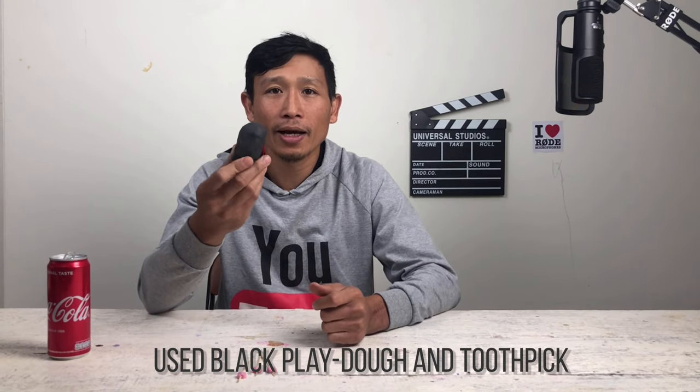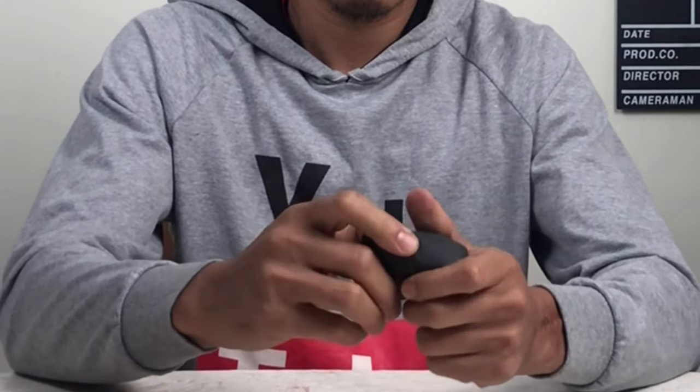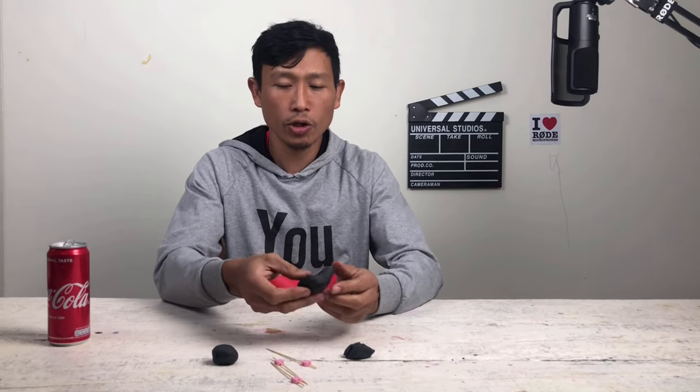Ocarina — try this ocarina you can make at home, very easy. Hello guys, today I'm going to show you how to make an ocarina using black playdoh and toothpaste.